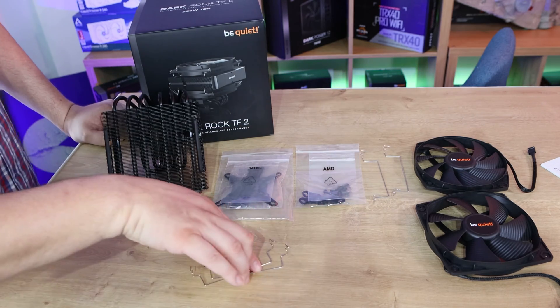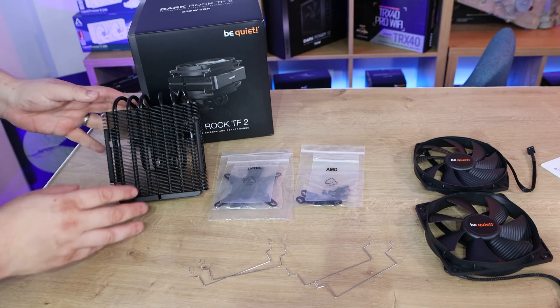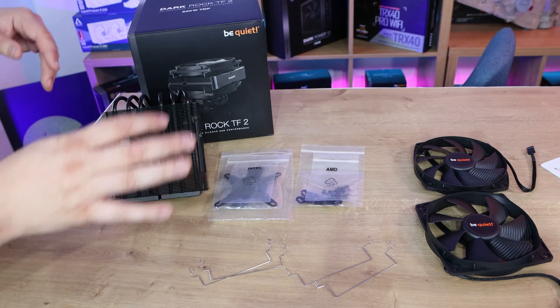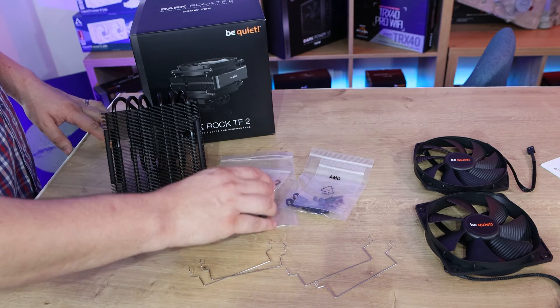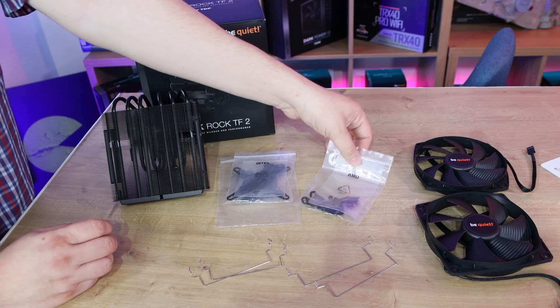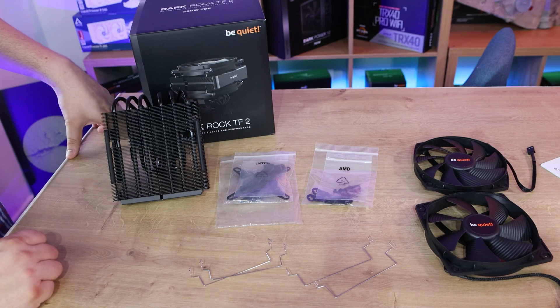You've got four clips to attach two fans onto the cooler. So yes, it is two fans which will be connecting to this. You also get two bags, each containing all the connections needed for either Intel or AMD, so you've got everything required to fit it to your board.